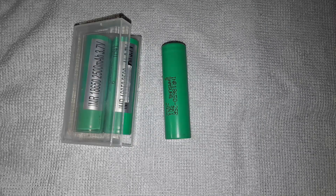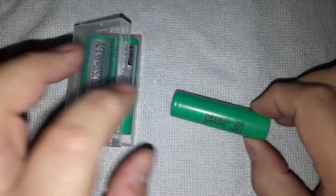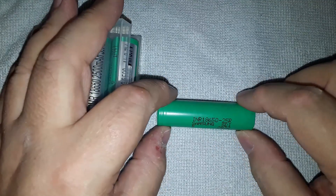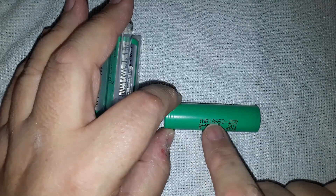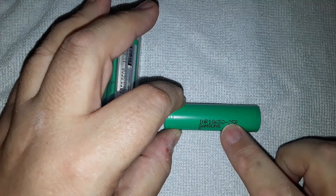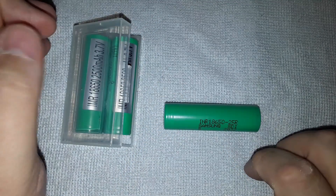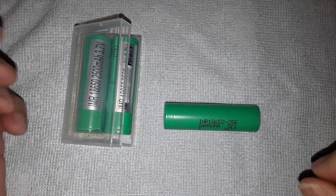Hi, this is Tim and I have a cautionary tale for you today about buying batteries from eBay - it may look like you're getting a bargain, but let's have a look. I recently bought some Samsung 18650 lithium ion batteries. This is actually a genuine cell - it's an INR 18650-25R, which indicates it's a 2500 milliamp hour cell, or 2.5 amp hour. In marketing terms 2500 sounds much better, but it's actually 2.5 amp hour.